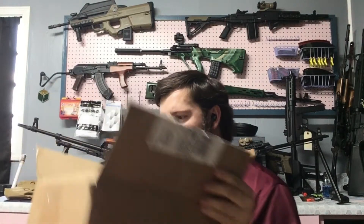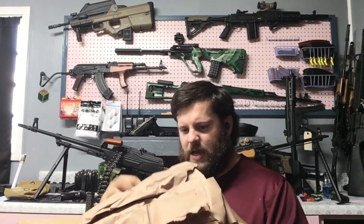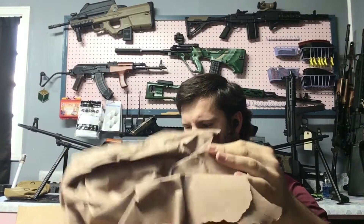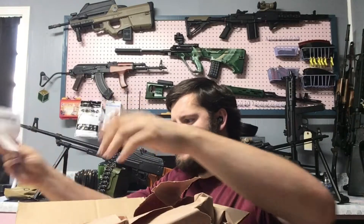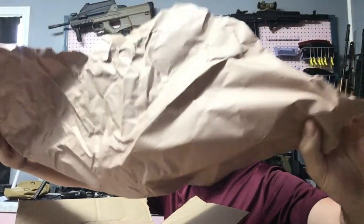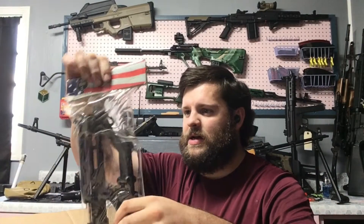Always use protection and stay safe, play safe, and have fun in a safe manner — that's been a public service announcement. All right, let's get into this. We got some papers — got my paperwork, official Airsoft GI paper. Nice, good stuff. Save that.